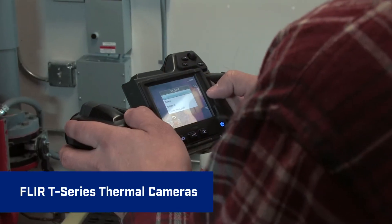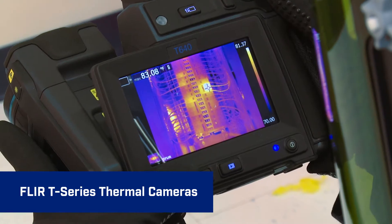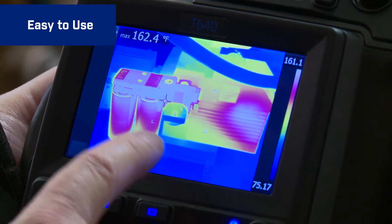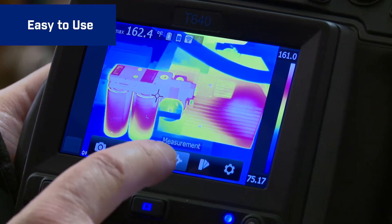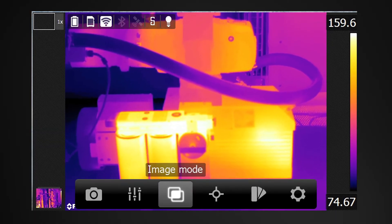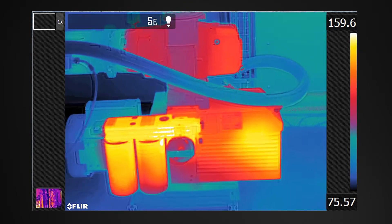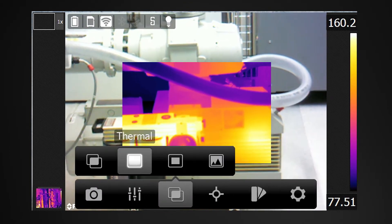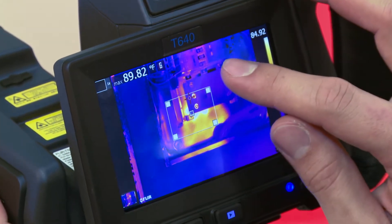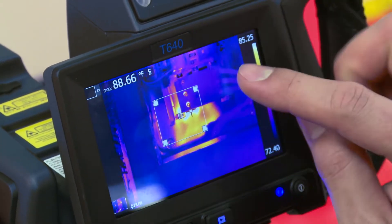T-Series cameras are extremely efficient and easy to use with features like our intuitive user interface that you access by tapping the touchscreen or the simple buttons. Get to parameter settings fast, color palette choices, image modes, and in-camera temperature measurement tools. If you can work a smartphone, this is just as easy.